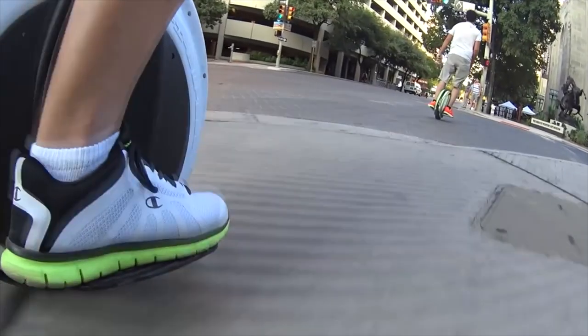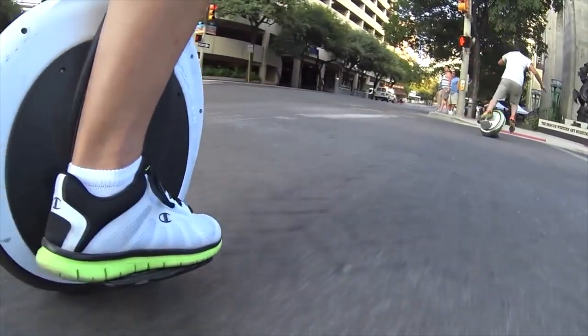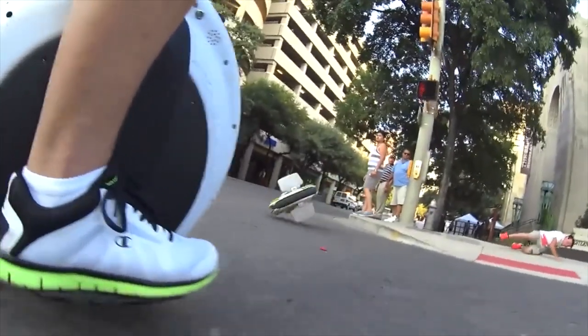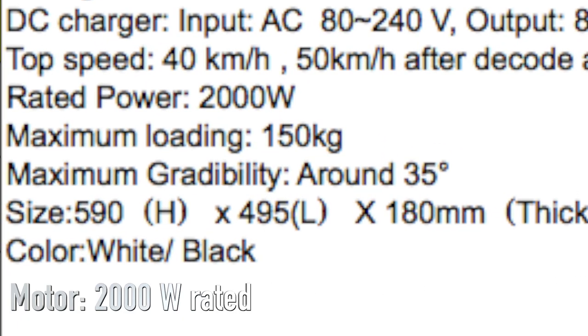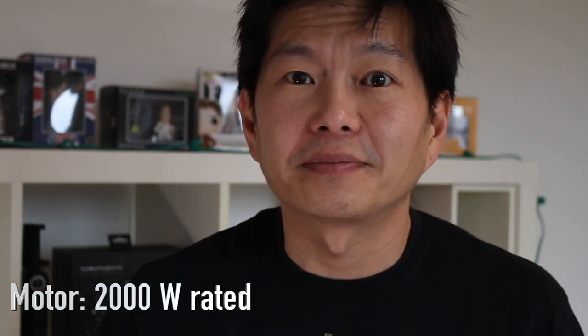Motor power in an electric unicycle is a key part of safety. An underpowered wheel could easily cut out during acceleration or braking. Initial rumors said the KS18L would come with a 1500 watt engine, but from the official specifications we can see it will have a 2000 watt engine with 4000 watts of peak power, ensuring there's always enough power in reserve. It's like a car — you want as much power as possible even though you'll never get to use it.